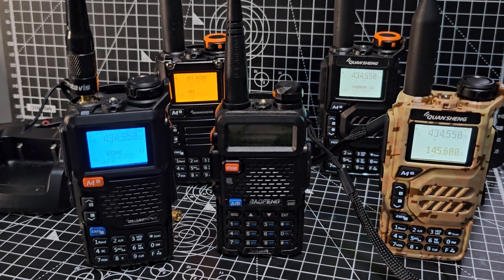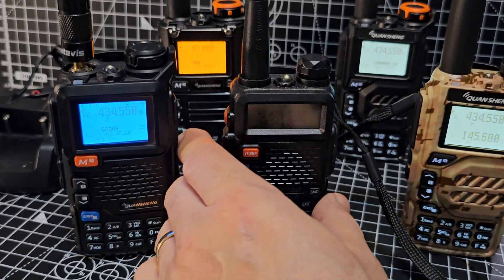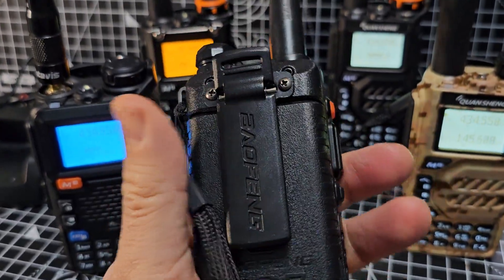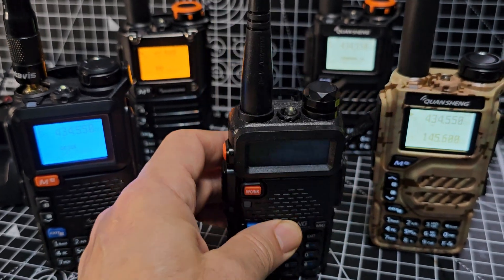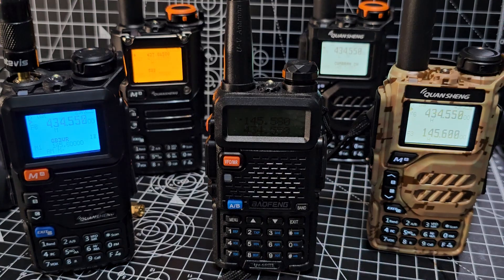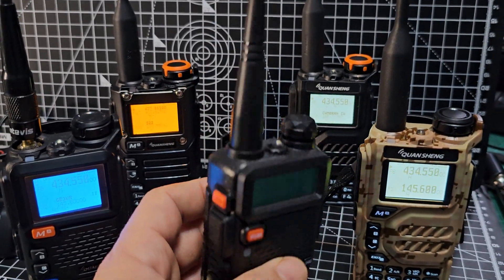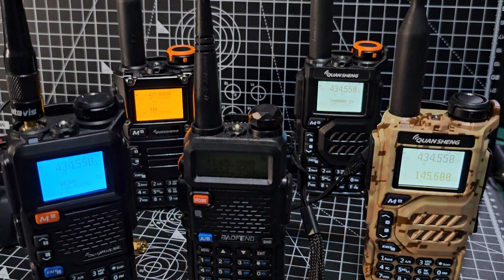Welcome to my channel. Where did it all start? It started with the UV5R, which we still have now and I still love mine — this one's actually only a few months old. This was really the beginning of ham operators, shortwave listeners, and hobby radio enthusiasts being able to access many many bands inexpensively, and you can still get these for under 20 pounds.